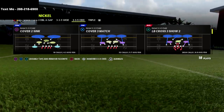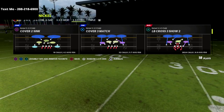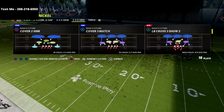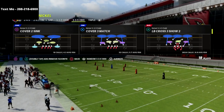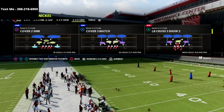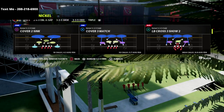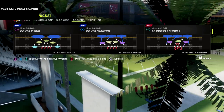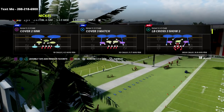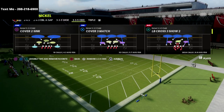If you want my entire Nickel 335 Odd defensive system, I'll put a link to that in the description. We've put together a guide that's been super effective and we've updated it several times over the first couple weeks of the game. If there's ever any patch that comes out or anything changes, I will update you in the ebook. It's a guide you're going to be able to use all season long. Anyway, let's get into the LB Cross 3 Show 2.